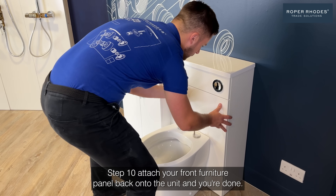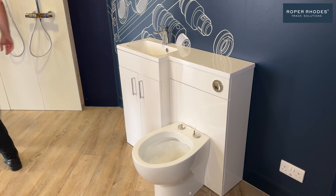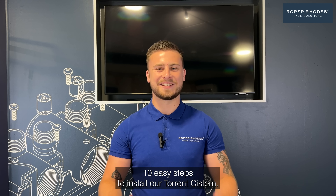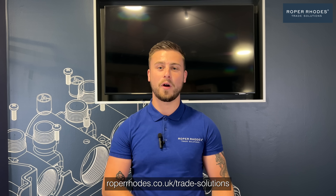Step ten: attach your front furniture panel back onto the unit and you're done. And there we have it — 10 easy steps to install our Torrent system. For more information, head to roperroads.co.uk/trade-solutions.